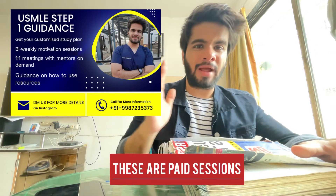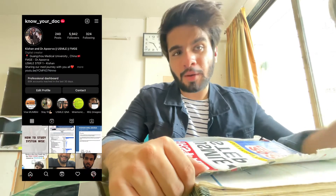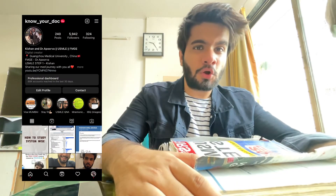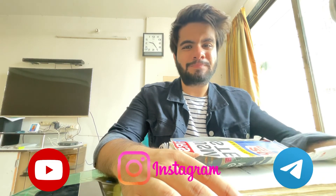I also have my own guidance session: a six-month plan and strategy covering how to do all the resources in a line-wise manner and how to plan your preparation. If you want to enroll, you can DM me on Instagram or mention it in the YouTube comments. Let me know in the comments what you want to see next for USMLE Step 1 and I'll make that video. Good luck, study well, and take care — bye!